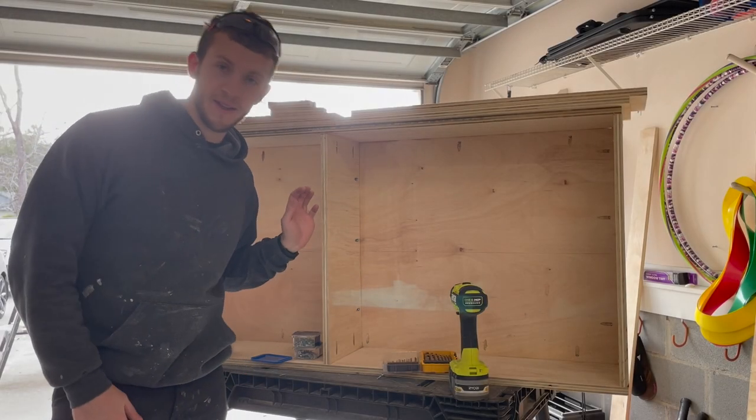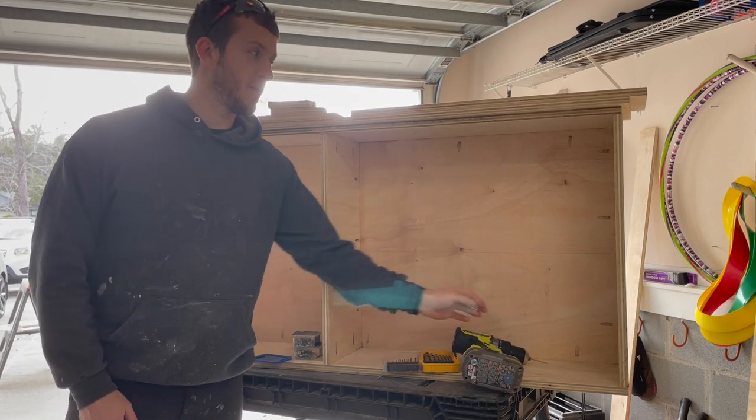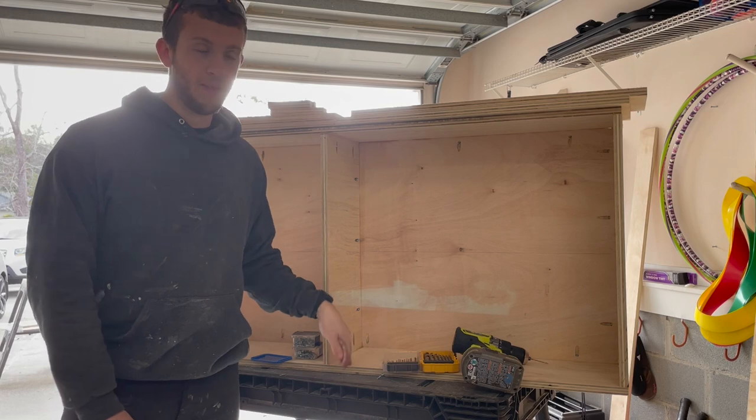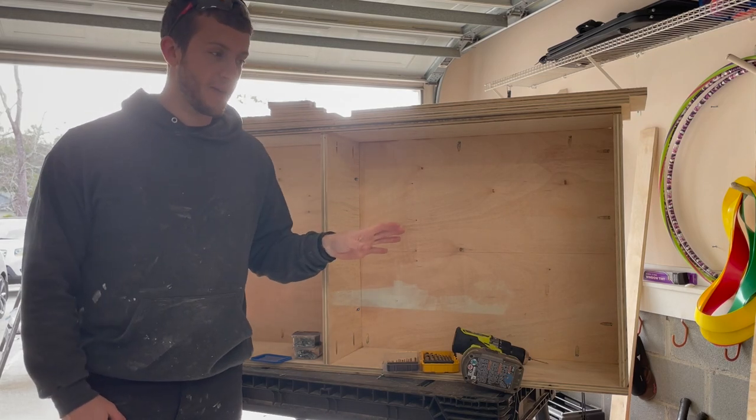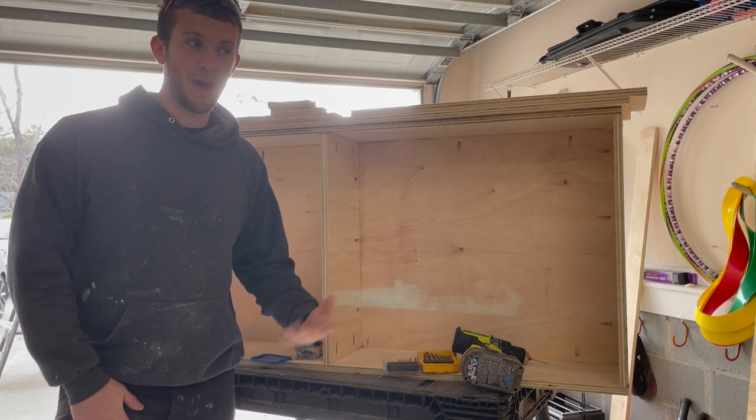We are building this cabinet that is going to go up behind our bed. What we've done so far is taken three quarter inch plywood for the sides and the bottom and Kreg screwed them together. We used half inch plywood on the back because we didn't need as much weight or support.